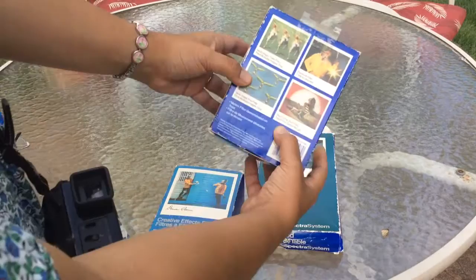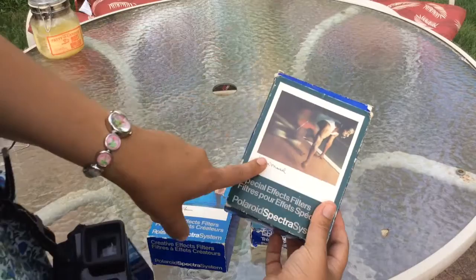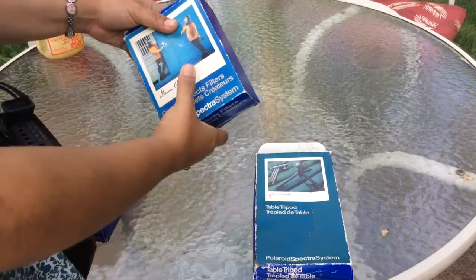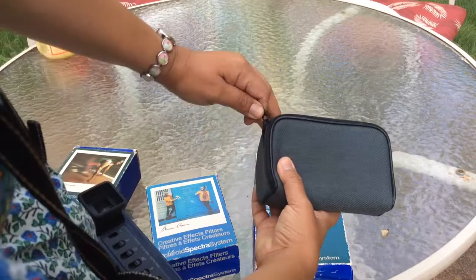This one has the multi-image filters, which I think is really neat. You can do three of the same or five of the same, plus a red spot center filter and a starburst filter. It also comes with a motion filter. And then I got a table tripod to go with it. I'm kind of regretting not getting the remote, which was also there. I didn't get it because I thought I don't really need a remote — there's a self timer on it. Now I'm thinking maybe I should have gotten the remote because he probably would have given it to me at the same price.